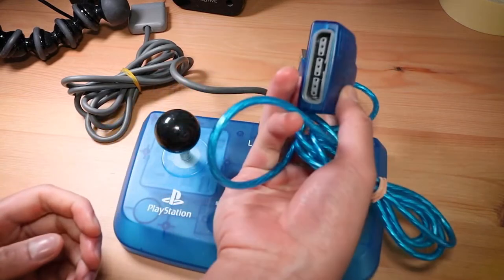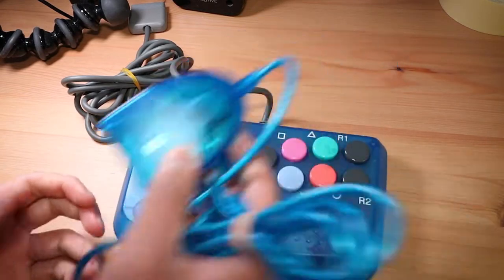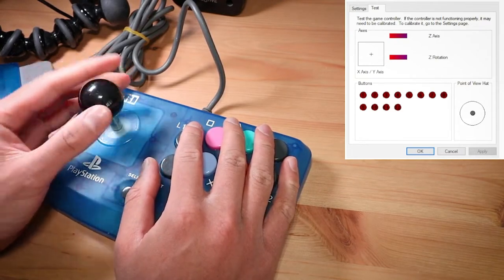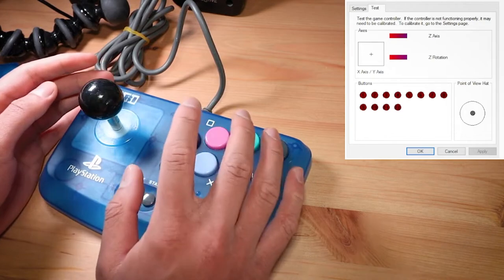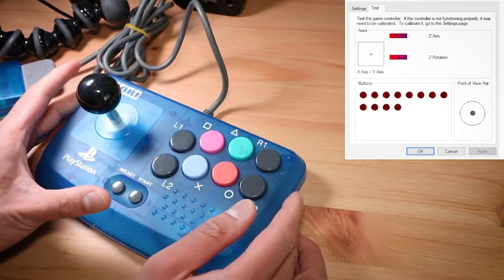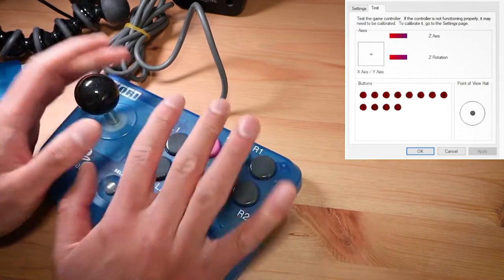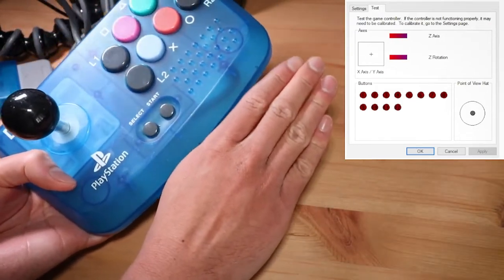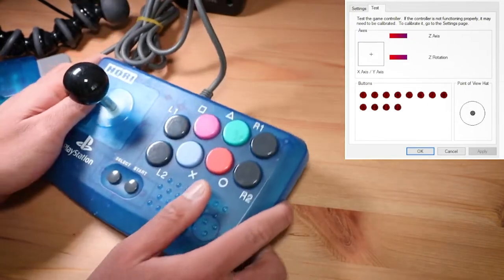While I could obviously test this out on a PlayStation 1 or 2, it's probably easier just to test it on my computer using an adapter. Everything on this controller seems to be working fine — it is being seen as an analog stick, which is pretty funny. I haven't played with this before for any extended period of time, but just looking at it, the width of the joystick is basically the length of my hand.